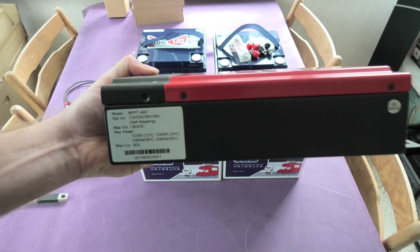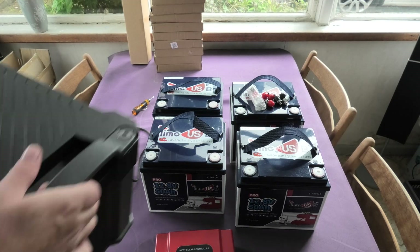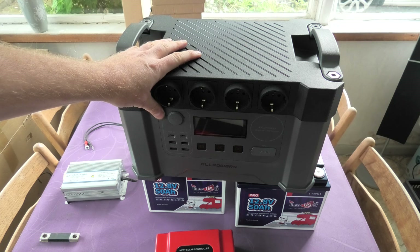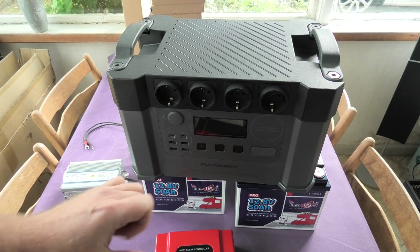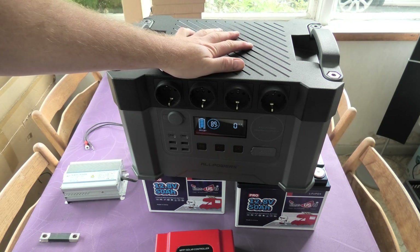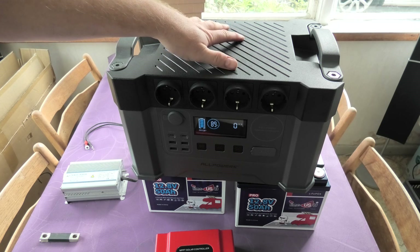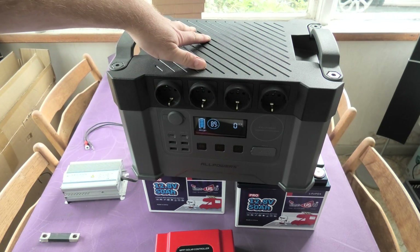So why would you want to build a setup like this when you can get an all-in-one box? This is the EcoFlow S2000 — an all-in-one unit that does everything: charge controller, inverter, battery, all in one unit with a nice display. But first, it's not cheap — it's a rather expensive unit — and this specific model is not expandable in terms of battery capacity.